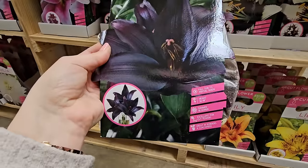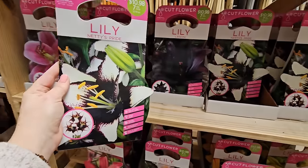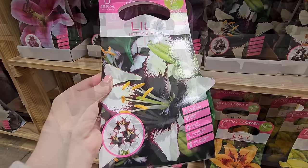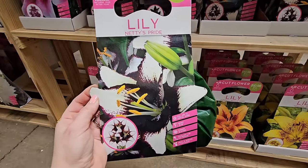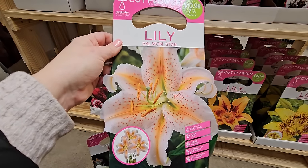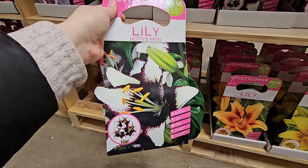Here's another really pretty one — they actually coordinate quite well together. This one is called Nettie's Pride and you get seven of them for $10.98. I love that these are two-toned: you get a dark center that fades out to light tips. They're quite different from the others that are multi-toned or two-tone, because these have a freckling effect with a stripe or vein in the center of the petal, whereas others have a solid dark center that fades to light.